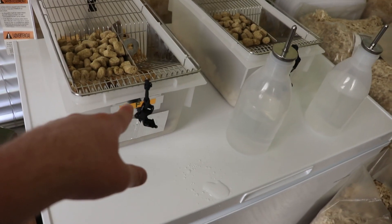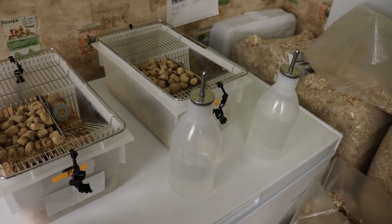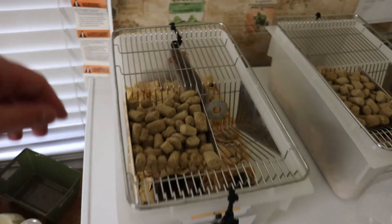There are a few disadvantages with the latches on the cage, and of course there's no locking system to prevent leaking from these bottles. You kind of just have to weigh the pros and the cons for your own rodent setup.